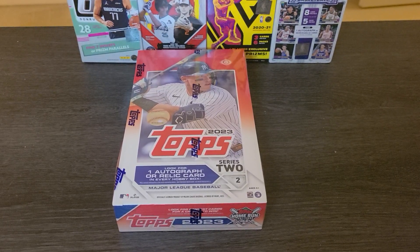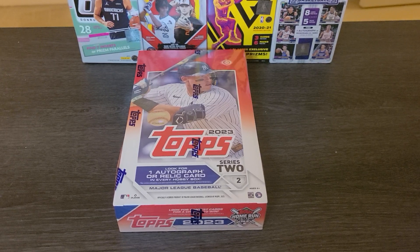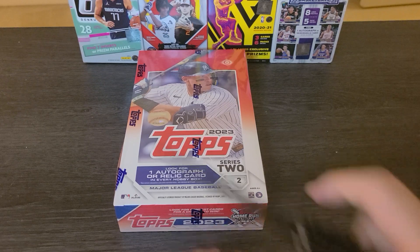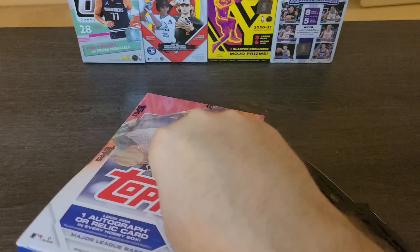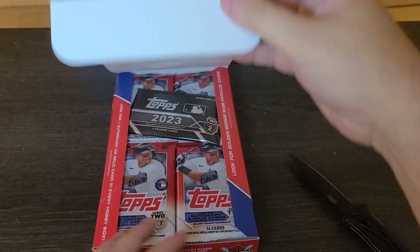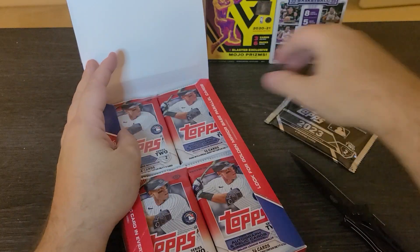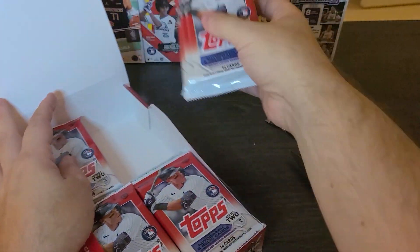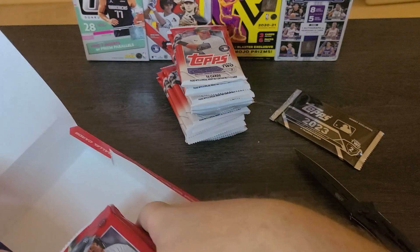All right, everyone — hello. This is my first unboxing. I decided to do Topps because that's always a legacy product, and I figured that would be the most fun to do. So here we are. I'm going to talk about my history in the hobby, how I got to where I'm at, what brought me back, and everything else. It could be 35 minutes of fun, could be one hour of boredom. We have Topps 2023 Series 2 — they just came out last week. I have my easels ready, my penny sleeves ready, and everything else.